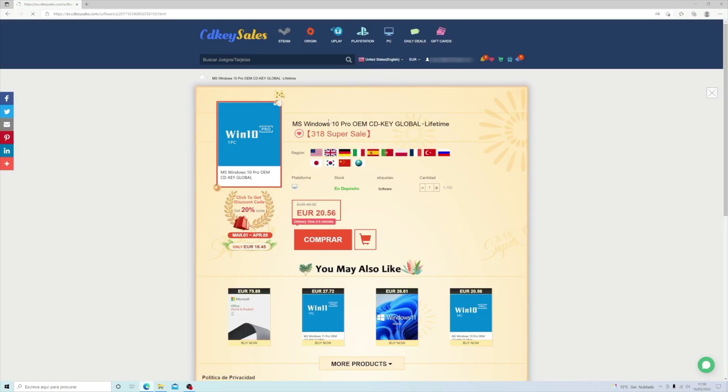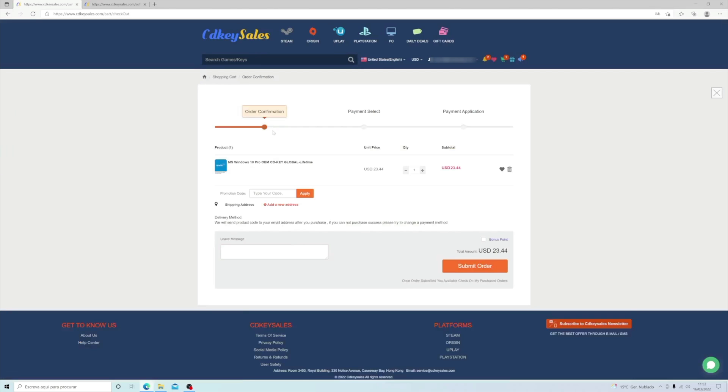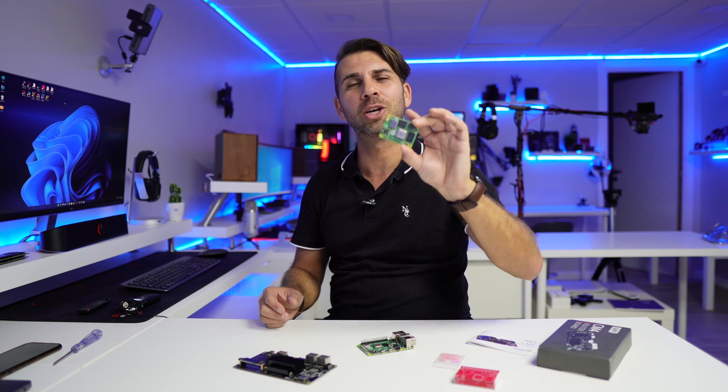This video is sponsored by cdkeysales.com, which we have tried and tested for purchasing on a budget — a Windows 11, Windows 10 key, or even an Office 2021 key, which was a really easy activation. I will leave a link down below with a coupon code so that you can get a discount if you are looking for a key.